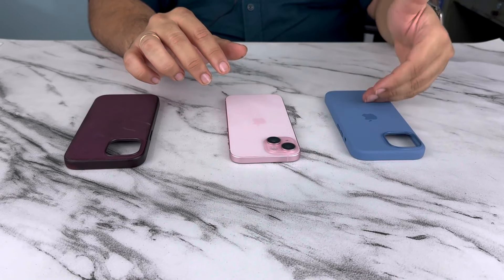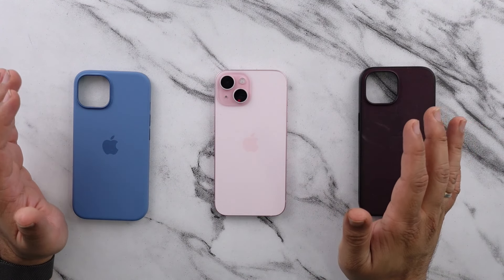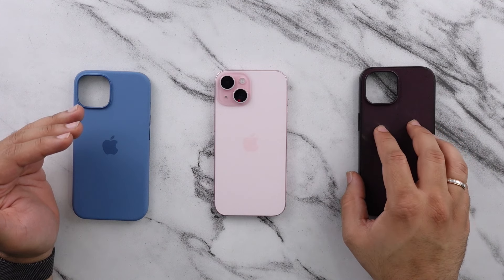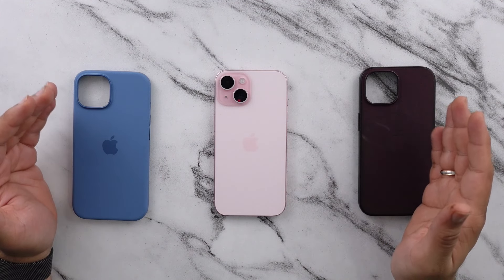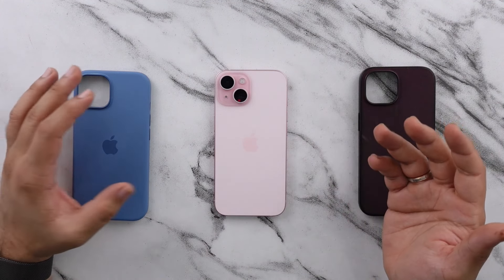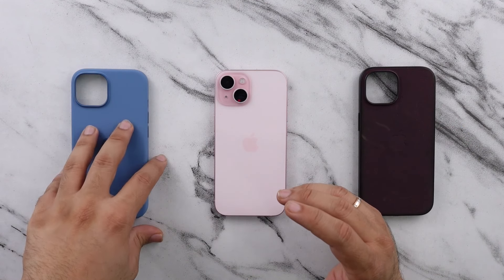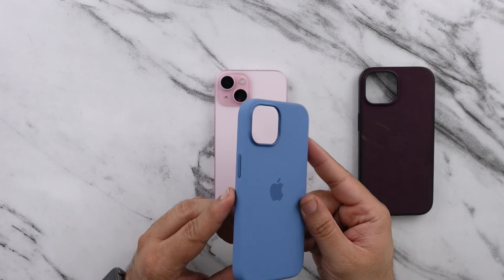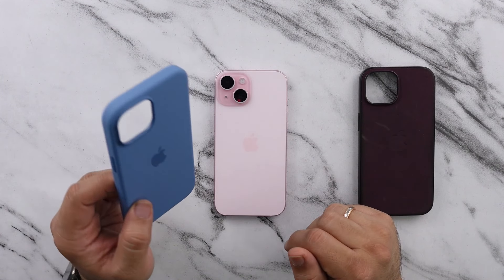Which leads me to this — the Apple Original silicone case, which is the alternative to the fine-woven. There is also the clear case, but that's pretty self-explanatory, so I wanted to give this a shot. Now, I have used silicone cases in the past, but they're always short-term. I always lean towards the leather cases for the longer duration, so I've never really used silicone long-term, which I'm going to do now.